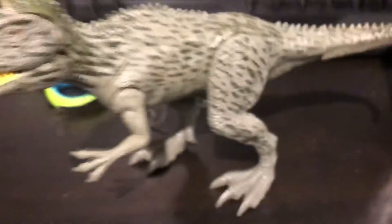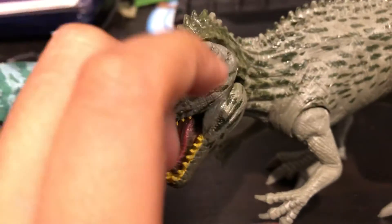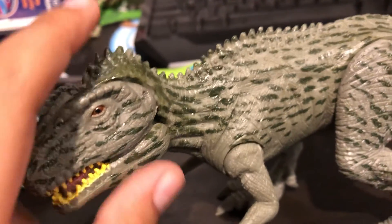Be right back. Okay, so we got the Carcharodontosaurus unboxed. Same features as the Elasmosaur — his tail, his legs, his arms, and his mouth are all posable. Now on to the triceratops. Be right back again.